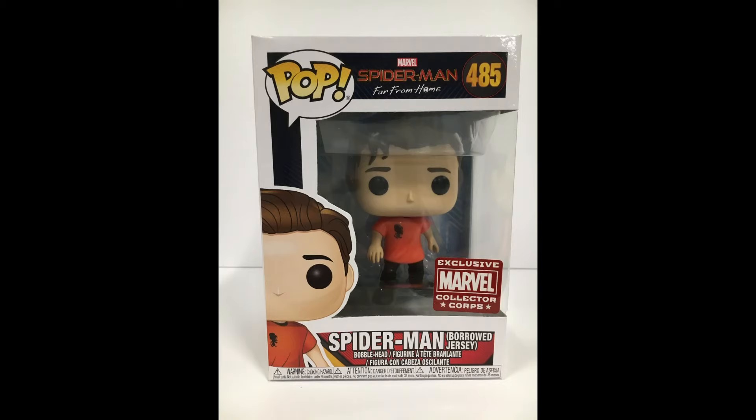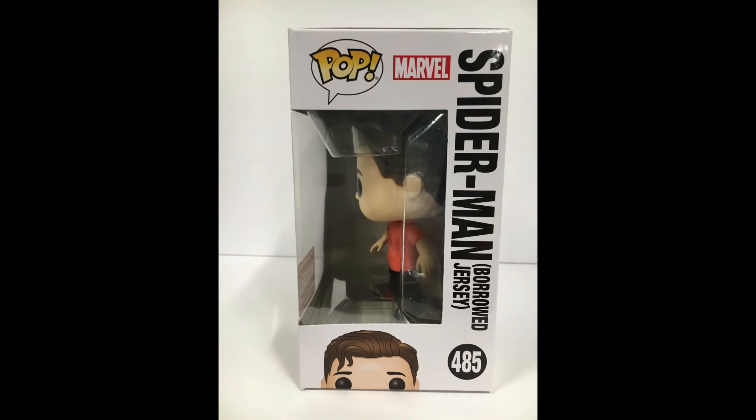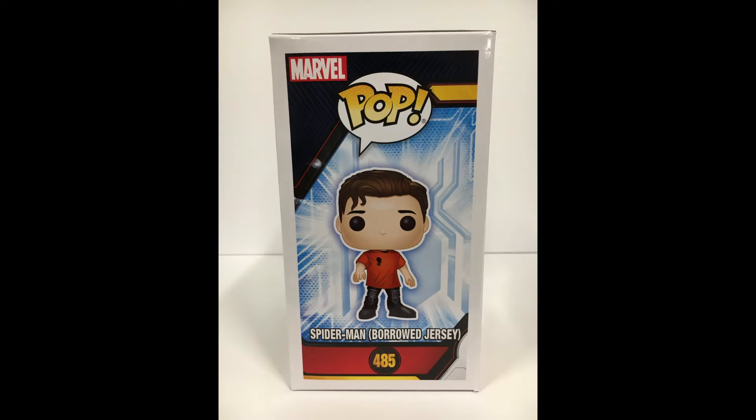Now for the pops. I'm going to go in the order I'm holding them. First one is Spider-Man Borrowed Jersey — number 485, Spider-Man Far From Home Marvel Pop. I'm assuming this probably has something to do with the movie, and I haven't seen it yet. It looks like he's just wearing a t-shirt and pants. Maybe it's like he had to stop being Spider-Man and wear a shirt so he could blend in. We're going to open that up in a second.